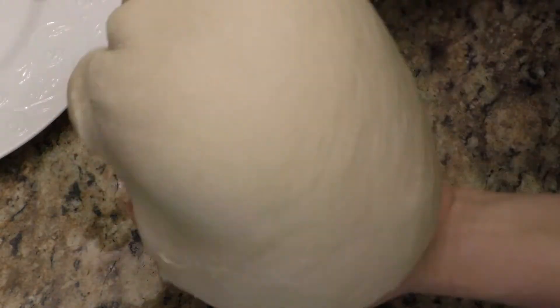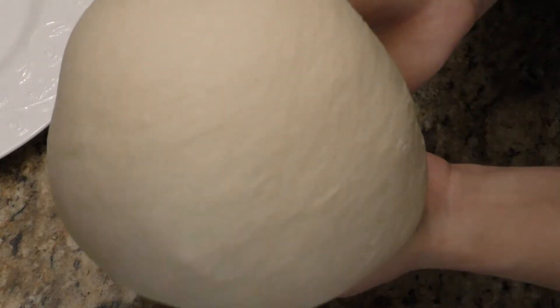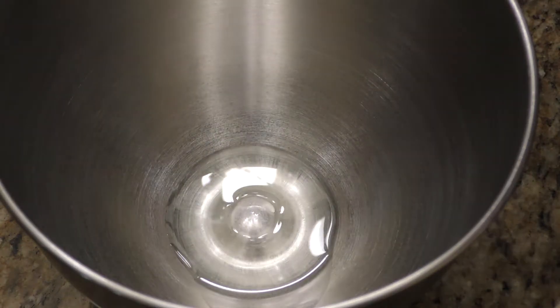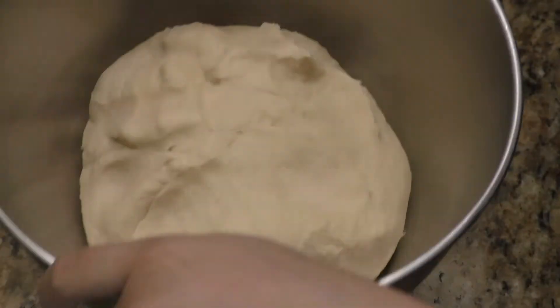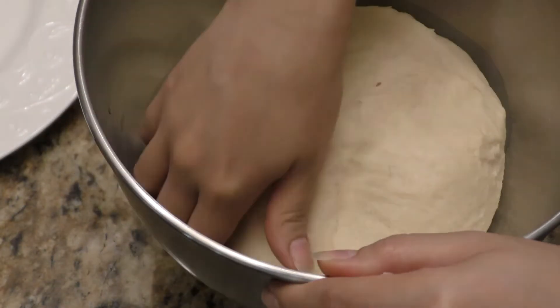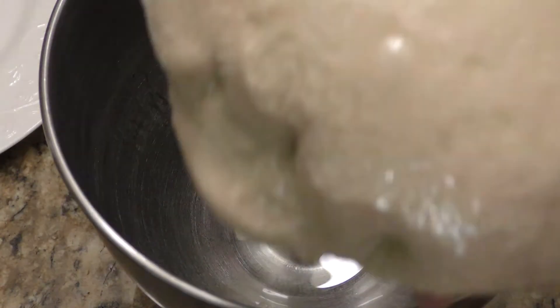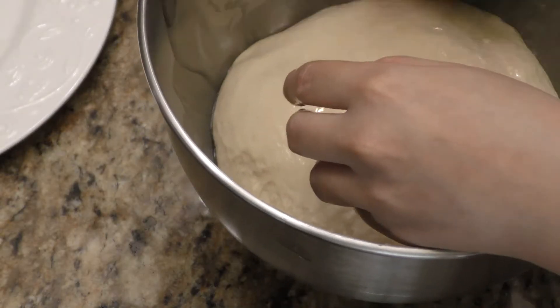My dough is very light, fluffy, and elastic. The next step is to place it in a well-oiled bowl. I'm going to cover it with a damp cloth and let that rest for one hour.